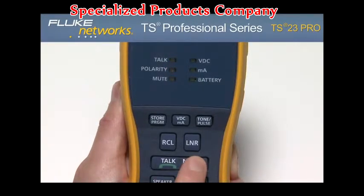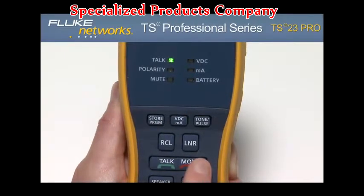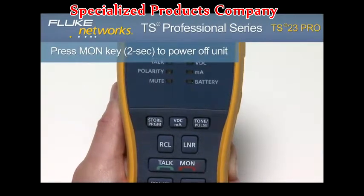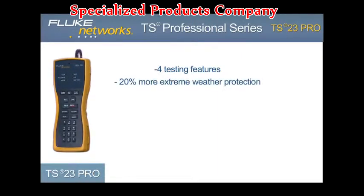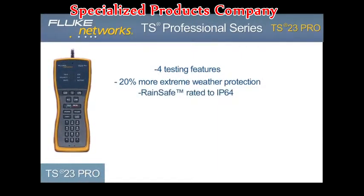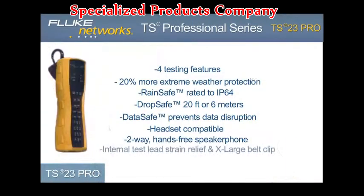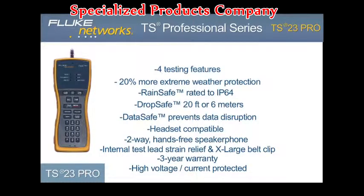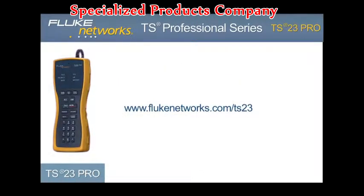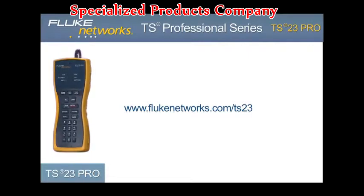Although the unit comes with a programmable auto shutoff, it is recommended that when your job is complete, be sure to turn the unit off to extend battery life. To do this, hold down the monitor key for two seconds until the display turns off. The TS23 Pro provides four testing features and contains all of the latest advancements to our best-in-class RainSafe, DropSafe, and DataSafe technology. Coupled with a headset jack, two-way speakerphone, improved internal strain relief, and new design, the TS23 Pro is the fundamental VDV telephone test set — another simple, innovative test solution from Fluke Networks. For more information, please visit flukenetworks.com/TS23.